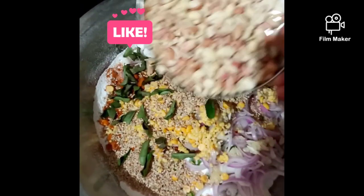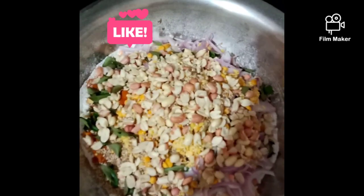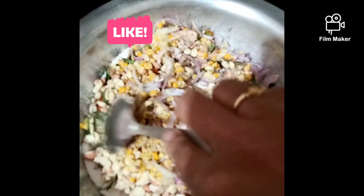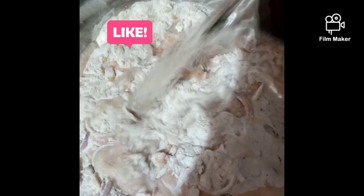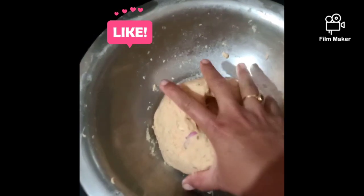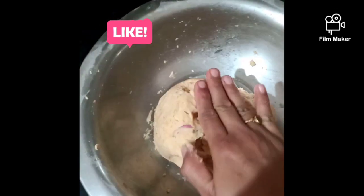Add the meat and put it on the top and mix it. Now I want to mix it a little bit. After mixing it, I will add some water and mix it.